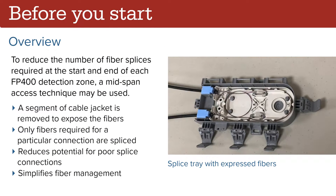To reduce the number of fiber splices required at the start and end of each FP400 detection zone, a mid-span access technique may be used. Using this technique, a segment of cable jacket is removed, exposing the individual fibers. Only the fibers required for the particular connection are spliced. The remaining fibers are left intact, reducing the potential for poor splice connections as well as simplifying the management of the splices within the splice trays.